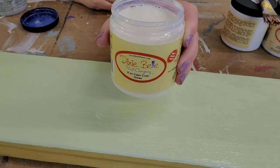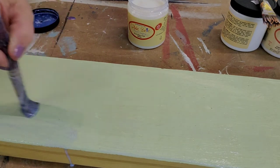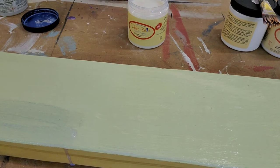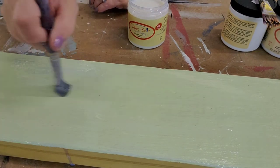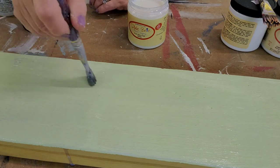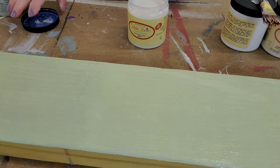Next we're going to go with the gloss. They all even have a different consistency when you open the jar. Looks like my brush had a little residual paint in there, so we'll wipe that off and try again. Even not yet dry, it's already nice and shiny.